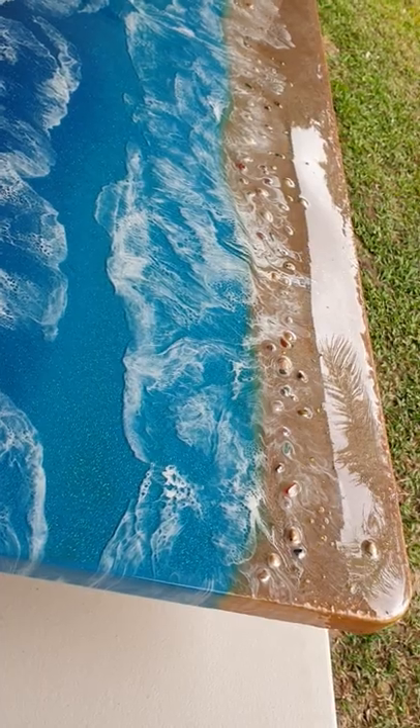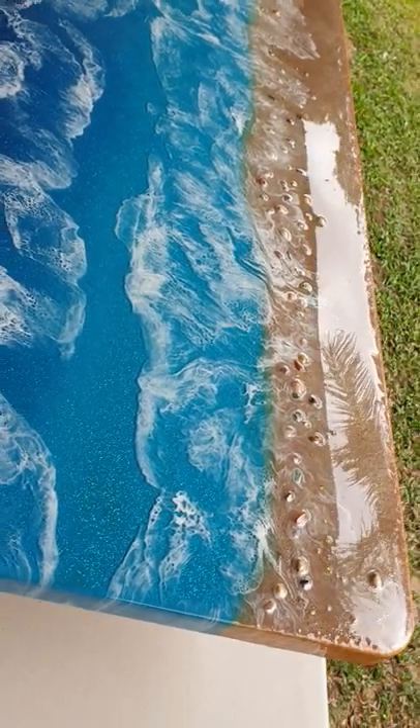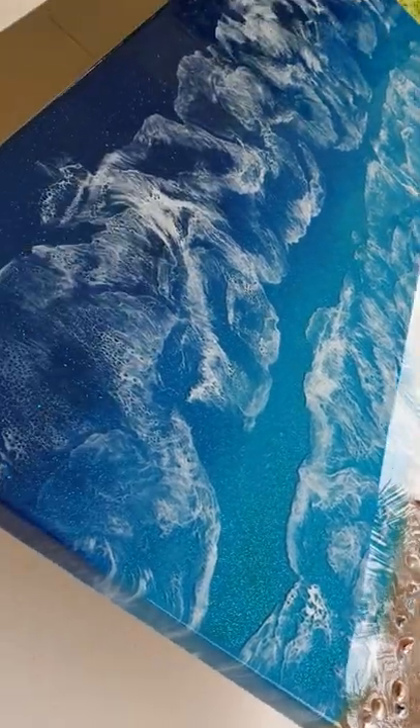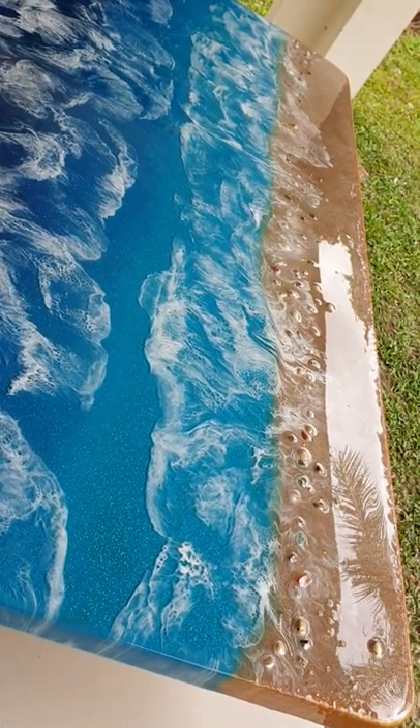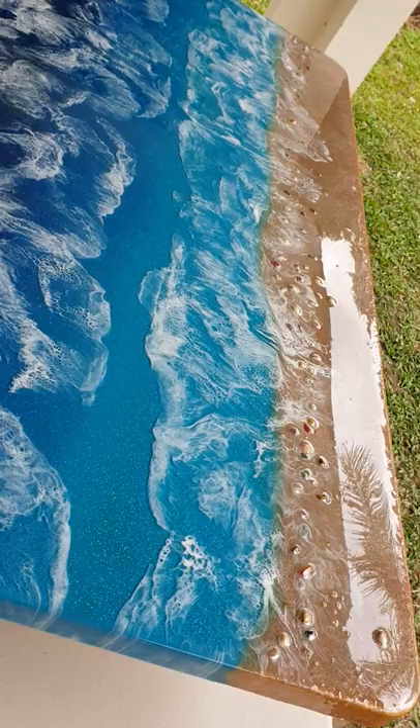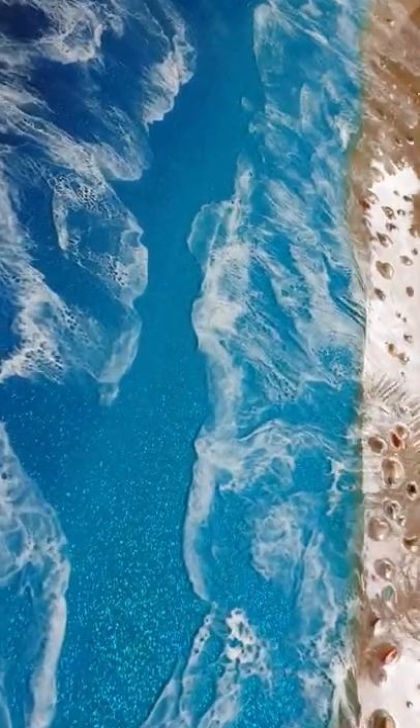I'm forever learning doing this — I've been doing it for about two years. This is a beach scene, probably one of the best ones I've done so far, but there's another little trick I'm going to do next time I do another beach scene. Close up, I got a really good depth with the resin.